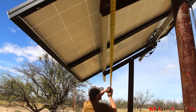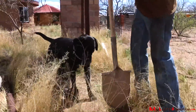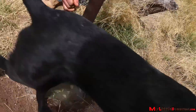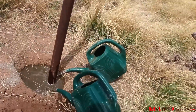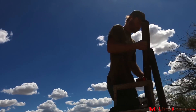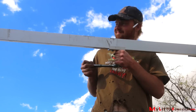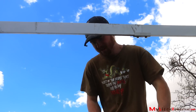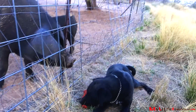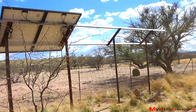Garen will increase our current system from two panels to six panels. He installs two poles with supports angled 32 degrees towards the sun. Garen picked an angle somewhere between summer and winter. We've purchased brackets that are designed to connect the rails. The structure is in place — time to slide in the additional panels.